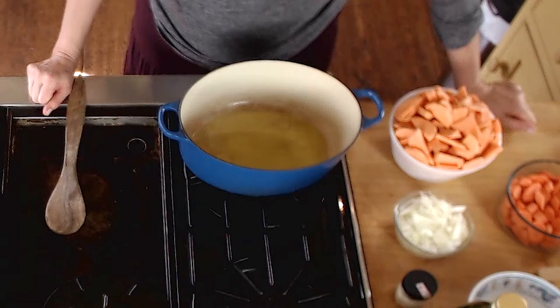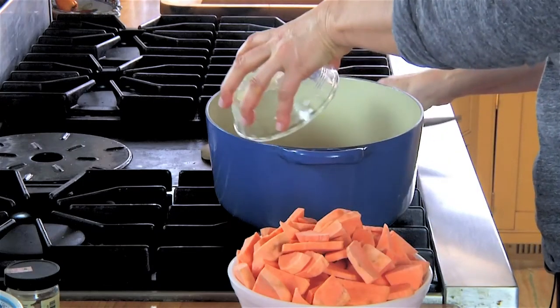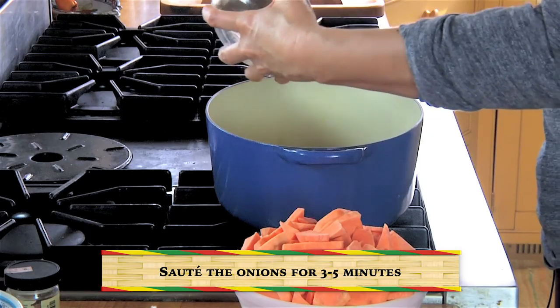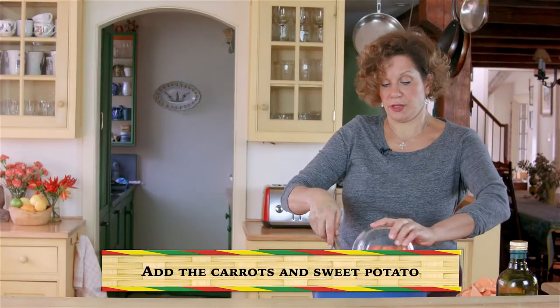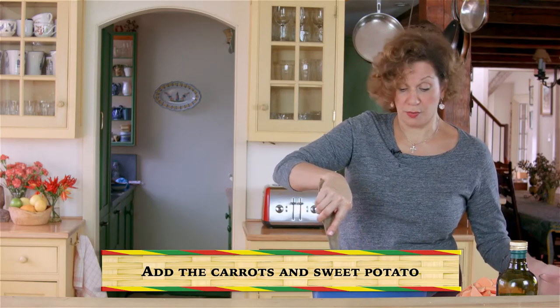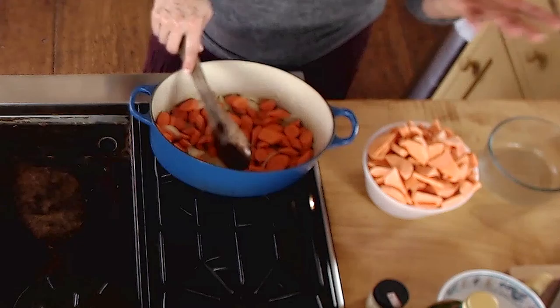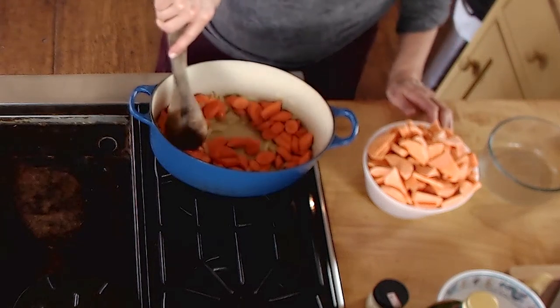My oil is good and hot, and now I can throw my onions in. Now we're cooking — just sautéing the onions for five minutes until they become translucent. Next I'll put in our carrots. You want to cut them all uniform, at least the same diameter. It doesn't really matter how you cut them because we're going to purée in the end, but the smaller they are, the quicker they'll cook.